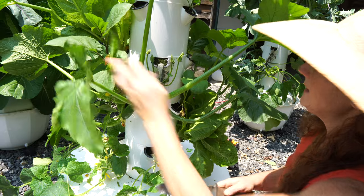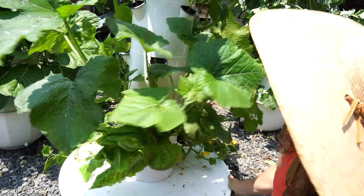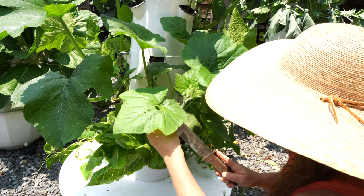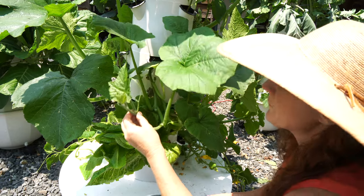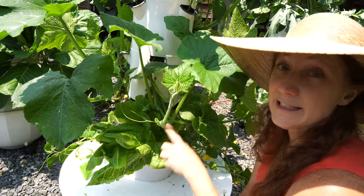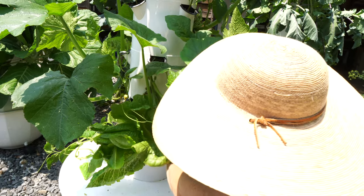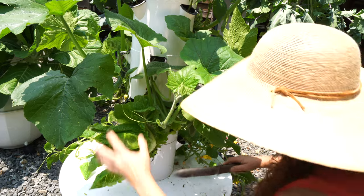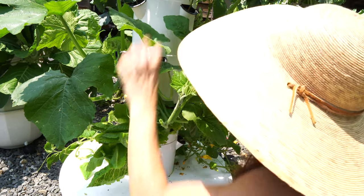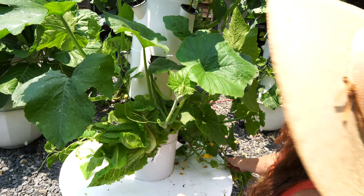This is a vining squash — probably spaghetti squash — which is going to change things because it will need space to trellis. I might put a contraption next to it so it can grow up. For right now we have some romaine towards the bottom; I'll clean up any old leaves on it. You don't need to prune things like spaghetti squash the same way as zucchini. I'll make a note that this one is going to need to start trellising down. Let me turn the tower around.